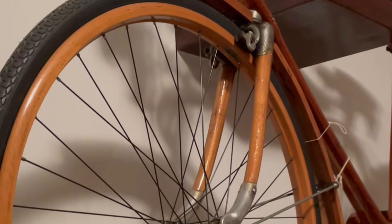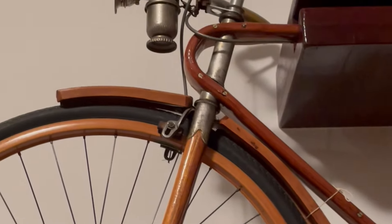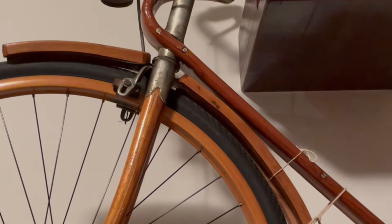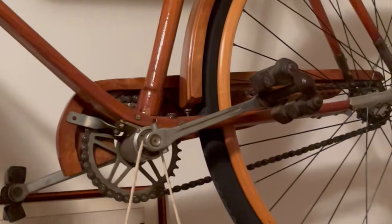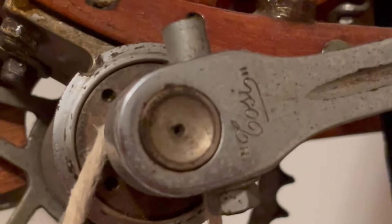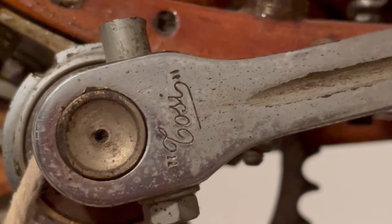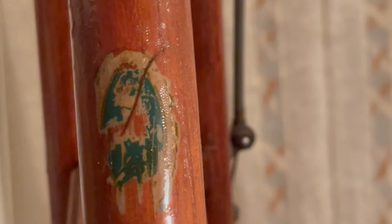They don't know much about it. My auntie was saying that if anybody knows anything about this kind of bike, it would be good if you could tell them, because they really don't know anything about it. I can't see many distinguishing marks on it — there's something here, and there's a small badge here which is not really easy to see.